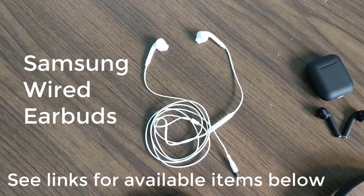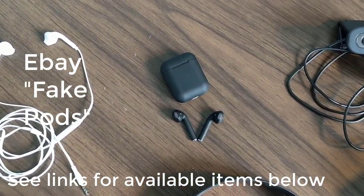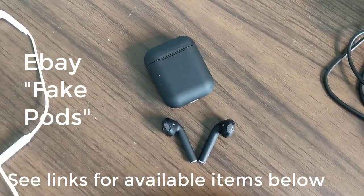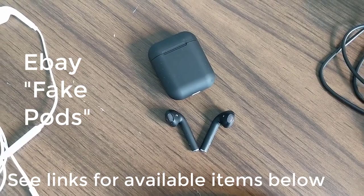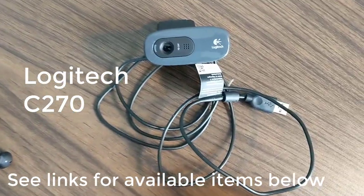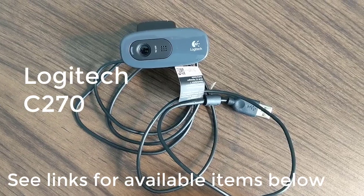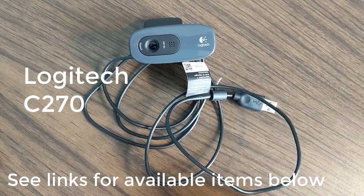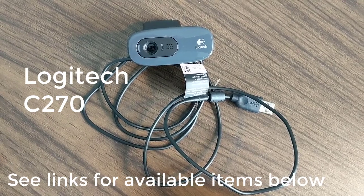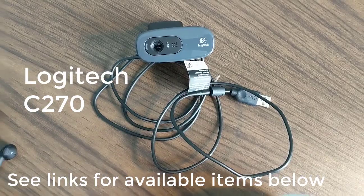First, earbuds that I got for free with my Samsung S7. Beside those, I've got what I call the fake pods — some fake ear pods that I got through eBay for about $20. Next, we have a Logitech video camera that we're going to just use the internal microphone off of. That's a Logitech C270, and that is about $22 on Amazon right now.